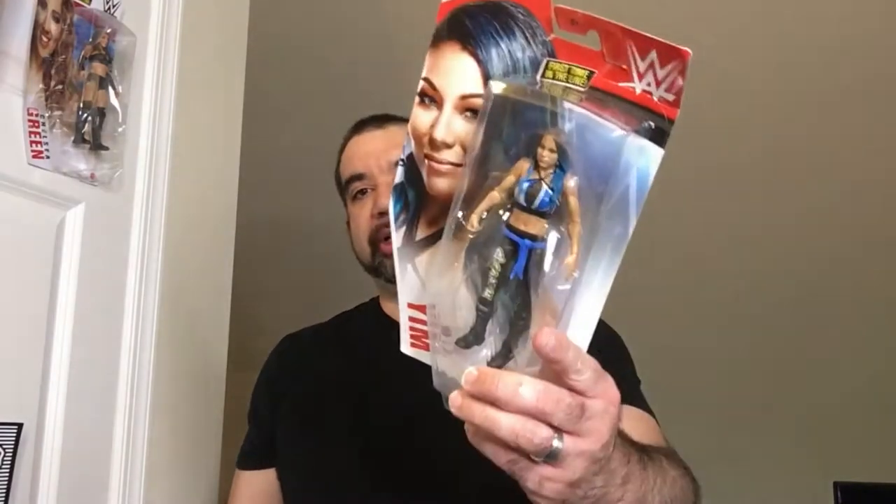Hey, welcome back to the channel. Today we're going to take a look at Mia Yim — the first in the line basic action figure that WWE had for her.